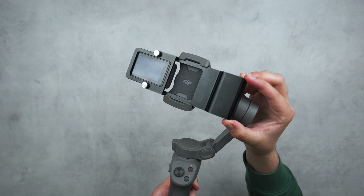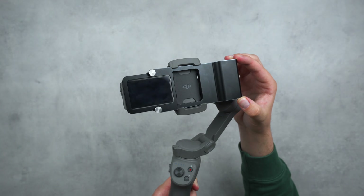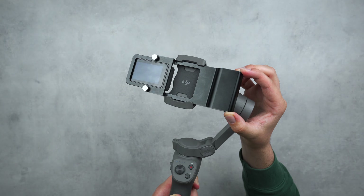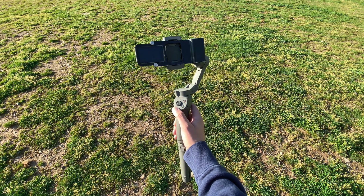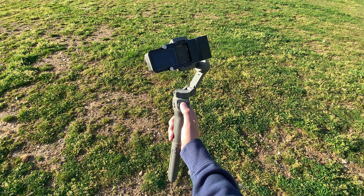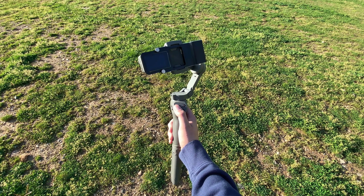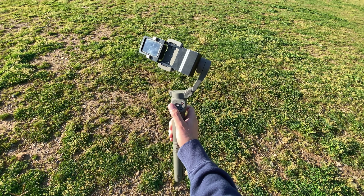If you're craving a little more stability and more precise control over your Osmo Action, you can double up by mounting it to your Osmo Mobile 3. The way I've done this is through a metal holster that offsets the size and weight of the Osmo Action so it fits properly into the Osmo Mobile's clamp. While this isn't my go-to — I'd prefer to just rely on Rock Steady — it gives you more precise control via the knob and various features the Osmo Mobile offers.